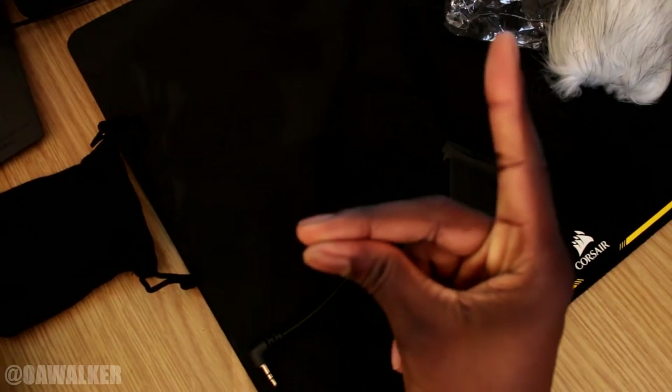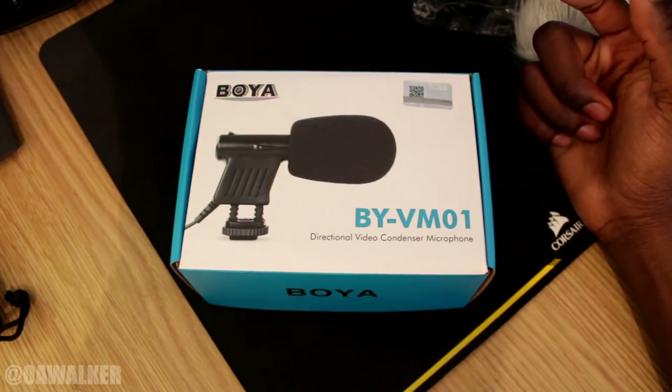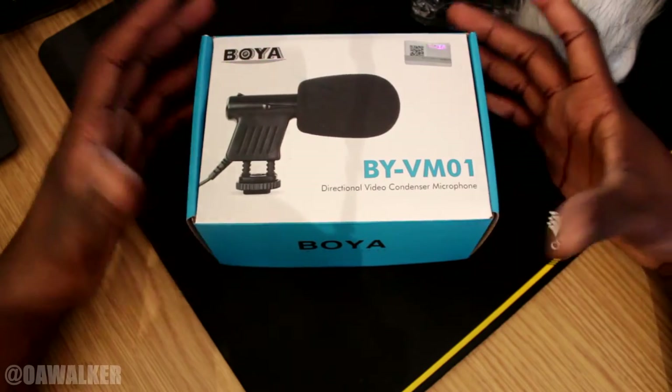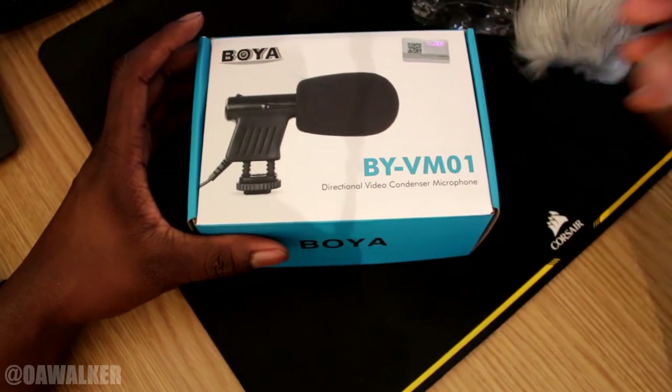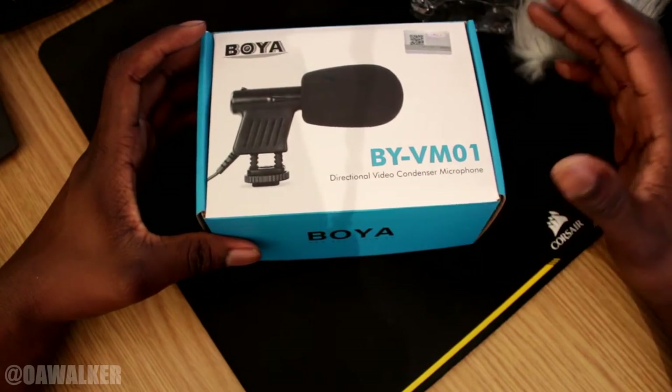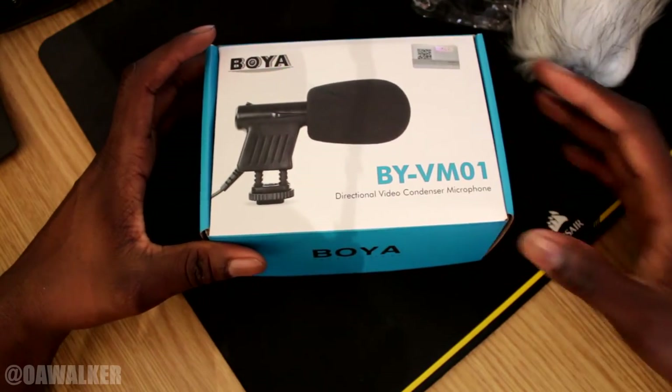I'm going to switch over to the microphone now. Alright, so now I've got the microphone fitted. Hopefully you should be able to hear me through that. We're just going to talk for a little bit and see. Right now I have the little black deadcat on there, the one that came default. The volume might be a little bit low — still testing out, this is the first time I'm using it.